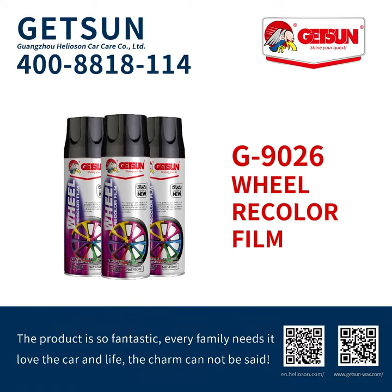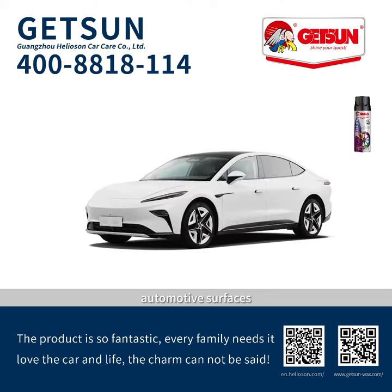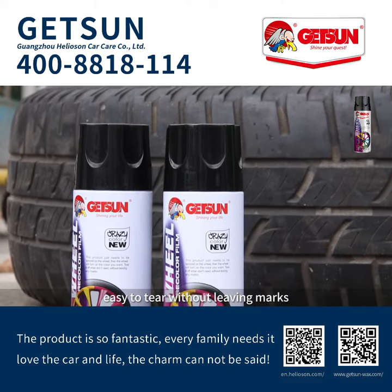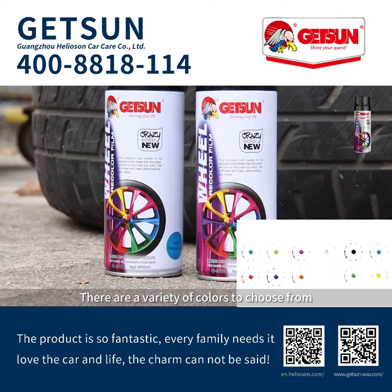Getzen G9026. This product is designed for car wheels, automotive surfaces, tire color change, and more. Easy to tear without leaving marks, but strongly adhesive. There are a variety of colors to choose from.